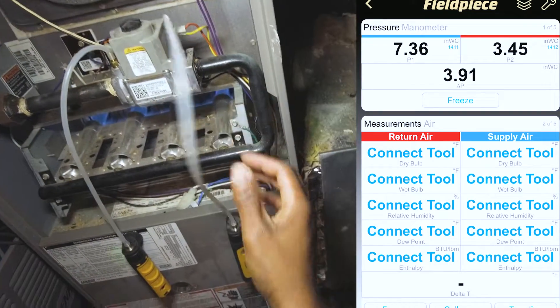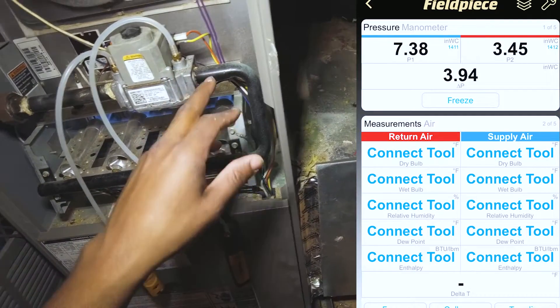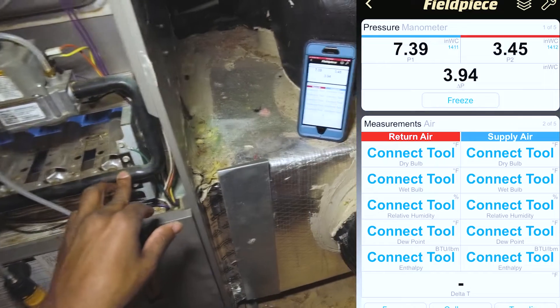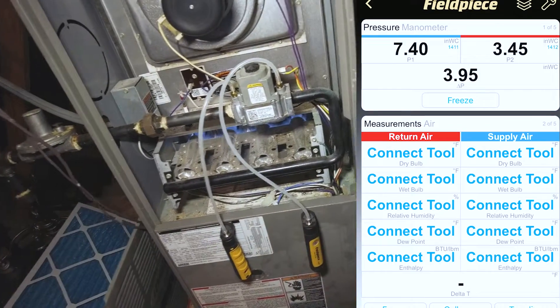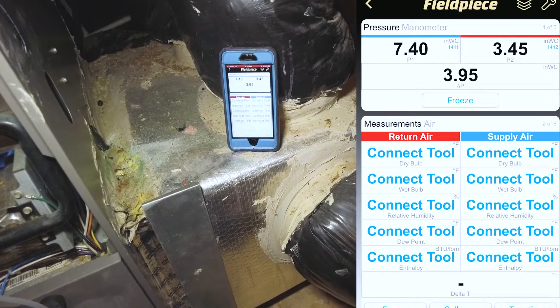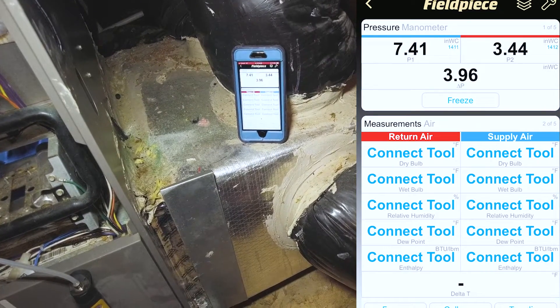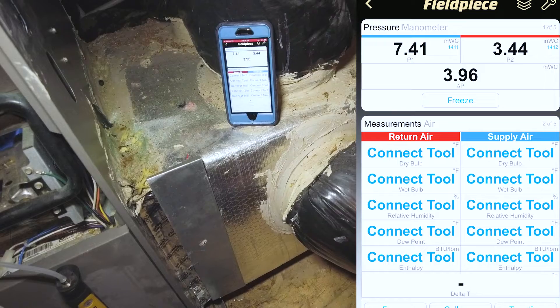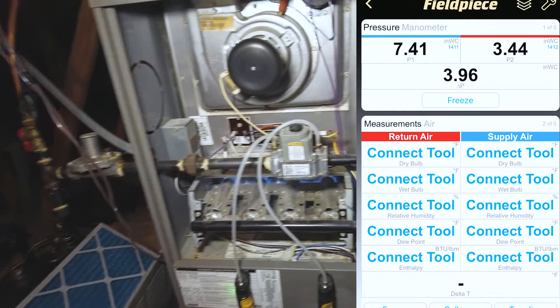It looks like it dropped about an inch of water column — 7.34 on the inlet and 3.45 on the manifold. The manifold pressure is right around 3.5 inches of water column, which is looking good. You just want to make sure it stays stable, which it is — it's pretty rock solid. We've got a difference of 3.96 inches between the incoming and the manifold, which is good.